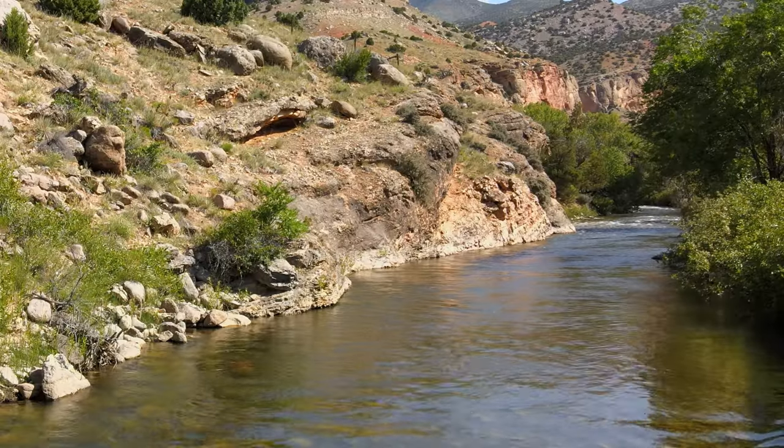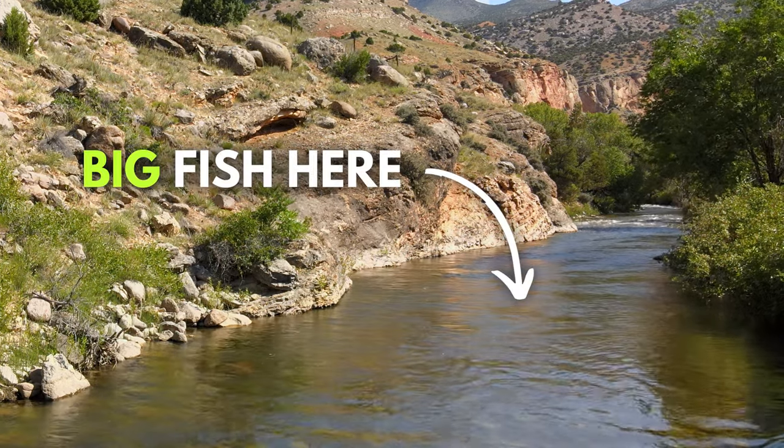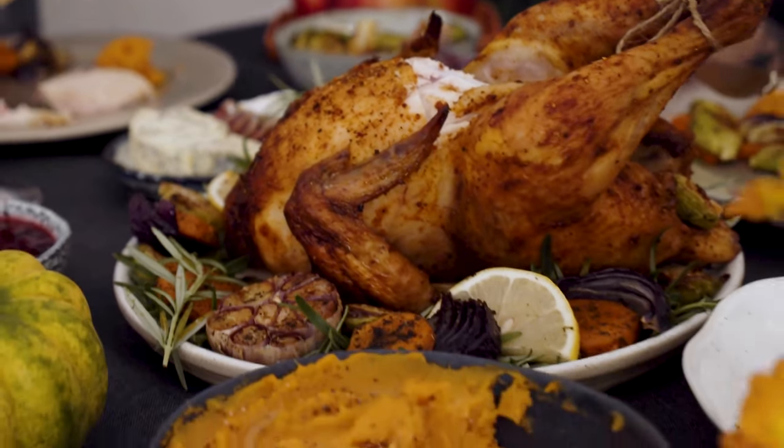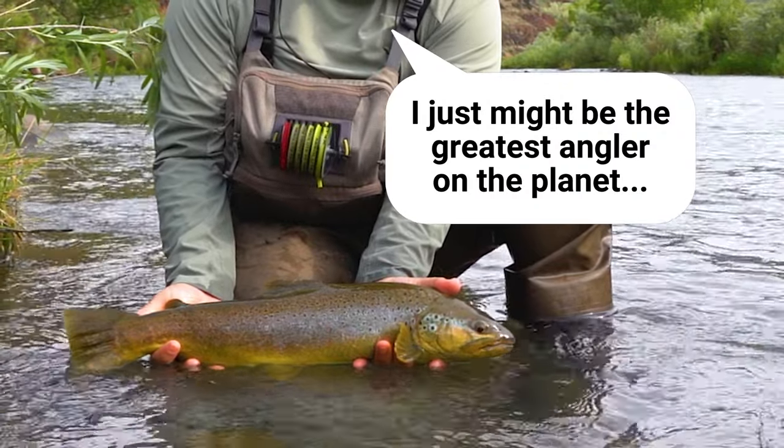Imagine you're out on your favorite river and you come up to this deep, slow-moving hole that is just screaming big fish. You're reminded of your cousin Kenny and the fishing story that he's told the past eight Thanksgivings — that one about the 23-inch brown trout that he caught in fall of 2015. I think this is your year. I think you're ready to one-up him.